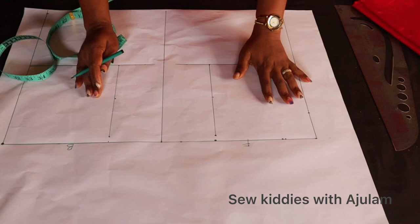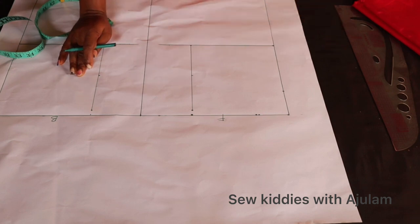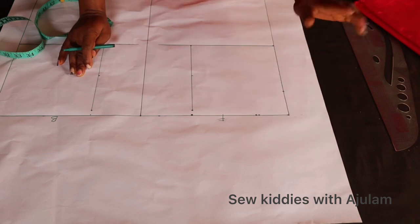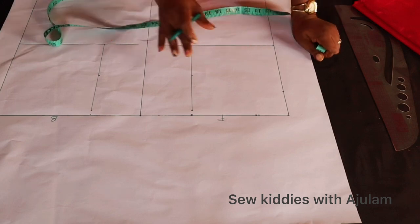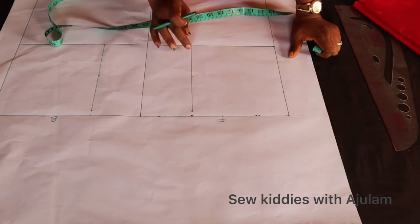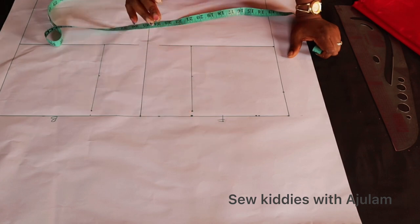Now we'll start with the neck width and neck depth. This part determines the shape of your lapel and collar, and also determines the fit the lapel will have on the chest area. The neck width and neck depth should be a little fitter so that by the time you attach the collar and sew the lapel, the chest area will not be too open — it will just fit as it's supposed to. The formula I normally use: if you're making a ball dress I advise using half of the armhole measurement. For instance, half of my armhole measurement is 3.5 — my full armhole is seven.